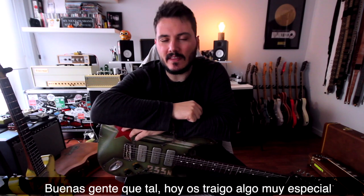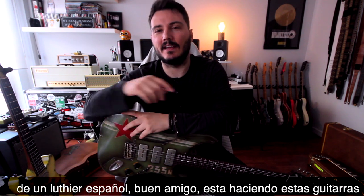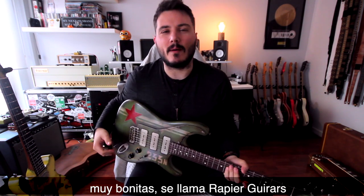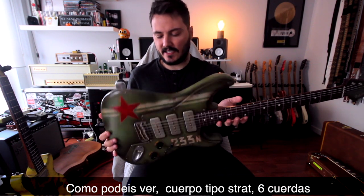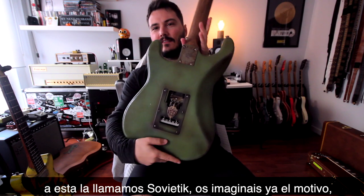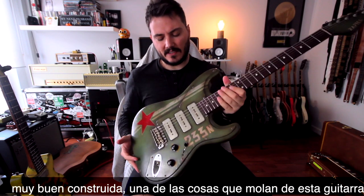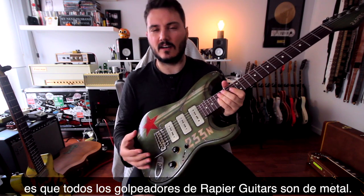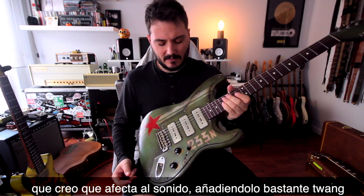Hey, what's up guys! Today I have something very special to show you. It's a Spanish luthier, a good friend of mine, building really cool guitars called Rapier Guitars. As you can see, it looks like a normal Strat body, six-string guitar. This one is called the Sovietic. One of the cool things about this company is that all of the big hardware parts are made of metal, which I think really affects the sound.